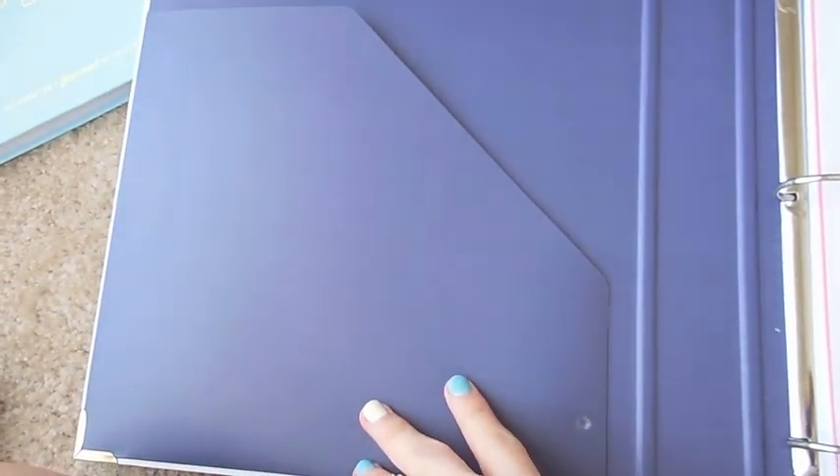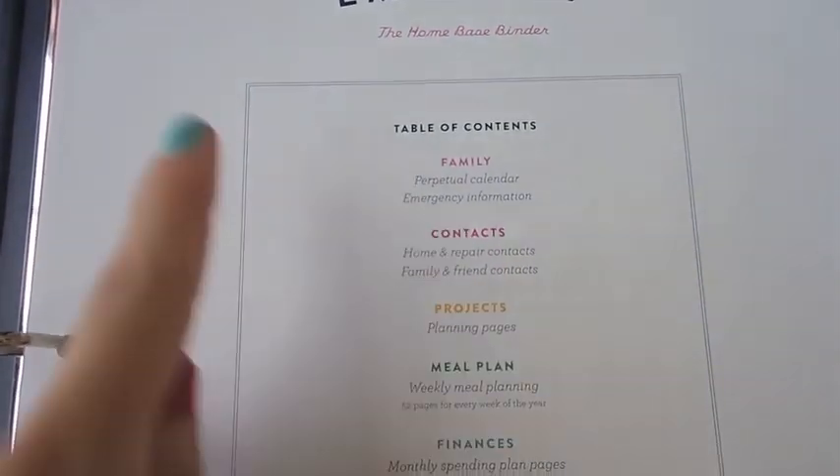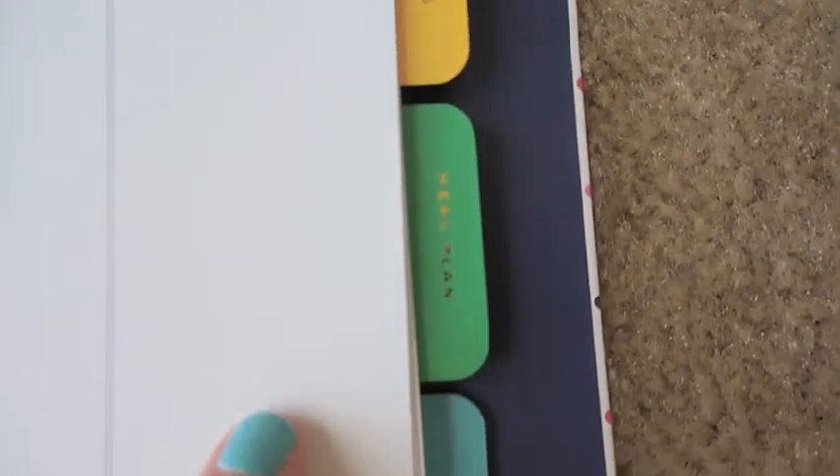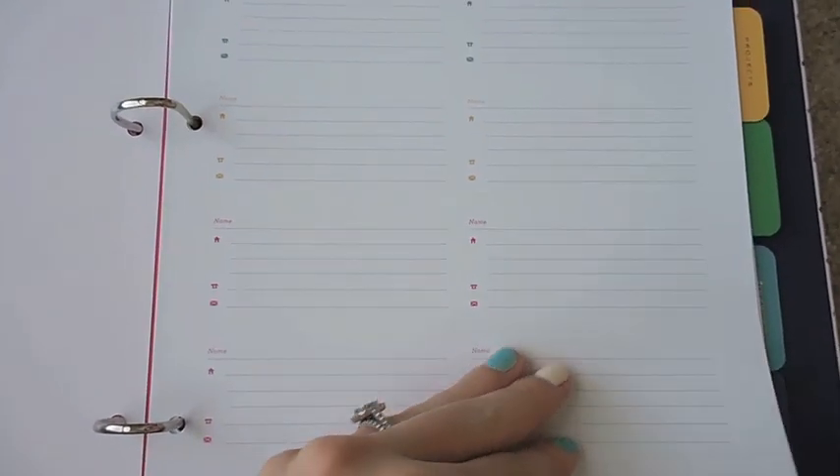There's a pocket on the inside. It's a dark, dark blue. Over here is the table of contents telling you what you have. There are colored tabs on the side, which I love. There's a Family section with some calendar and emergency information, and then a Contacts section where you can put business cards and pencils.